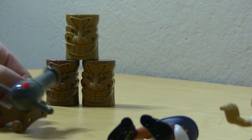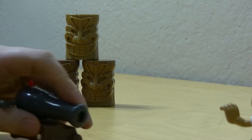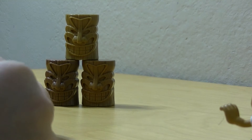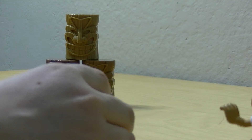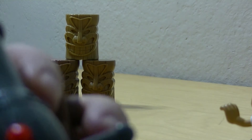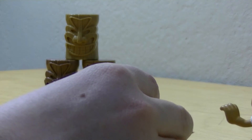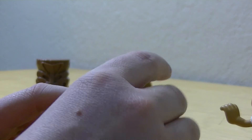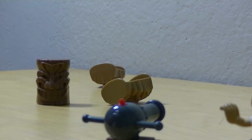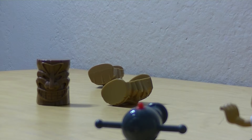That didn't work. Let's try this again, guys. There's a red button right there, and then I knocked them down.